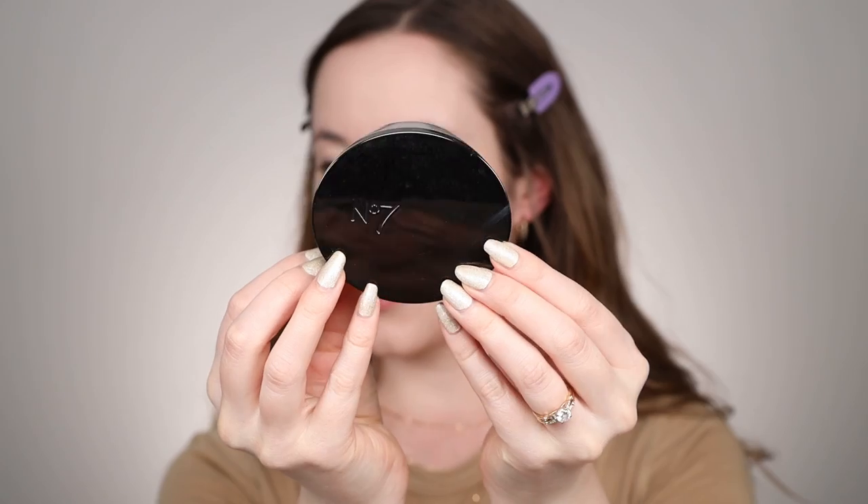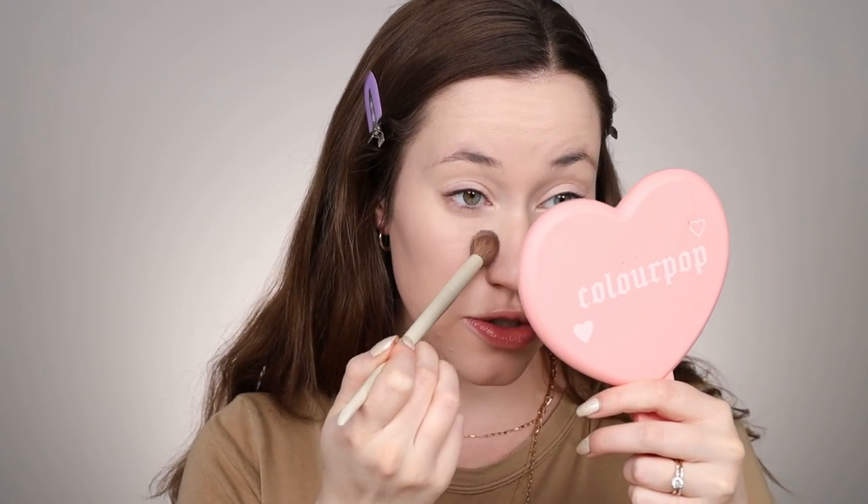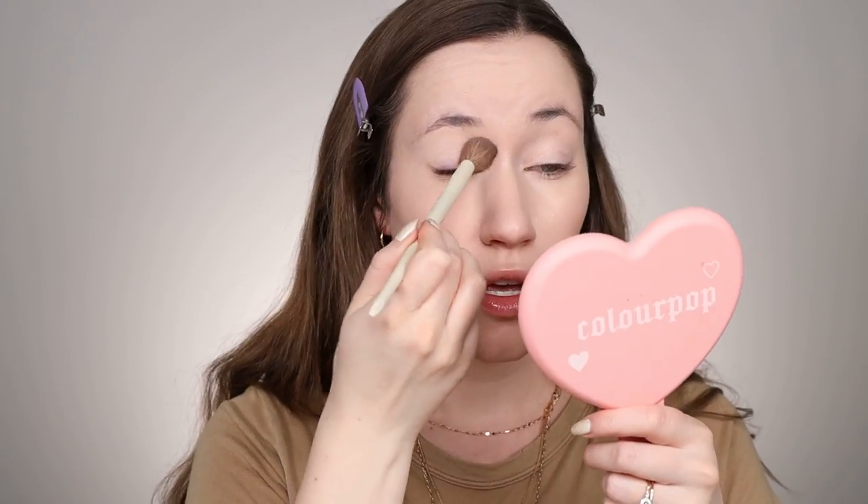Next, we're going to set the face. This is where your loose setting powder comes in — any formula works. I would choose something that's going to really set the face but not be too heavy, something that leaves a nice soft matte finish. For this look, we're going to add radiance with a highlighter later. I'm using the translucent perfect light loose setting powder. I'm going to start underneath the eyes, pressing out the concealer before going in with powder to make sure I'm not setting any creases.